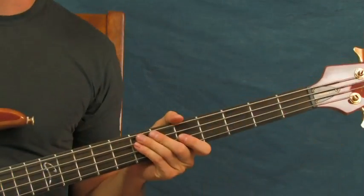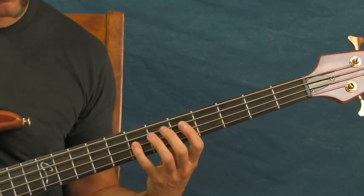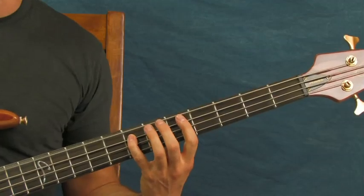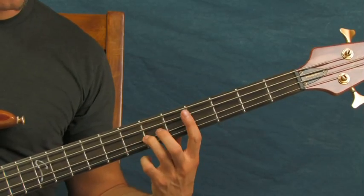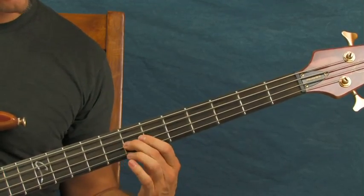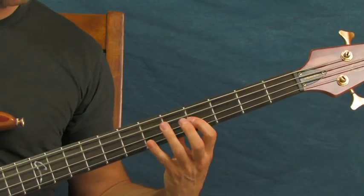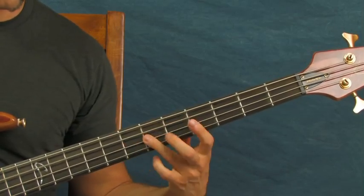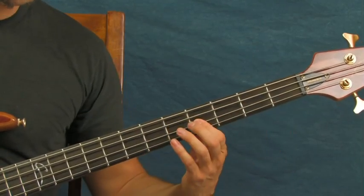The first one is Stand By Me by Ben E. King. This is a great beginning bass line - very simple and it repeats throughout the whole song. You're going to start on the 7th fret of the A string, go to the 6th fret of the D, then 2 on the 7th fret of the D. Then you descend - you do that twice. On the D string you go 7th, 6th, then 4th, 4th. Then you're going to go to the 7th fret of the A, and then 2 on the 4th fret of the D.